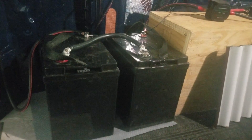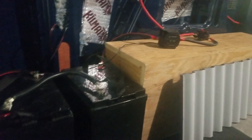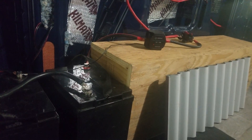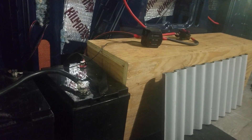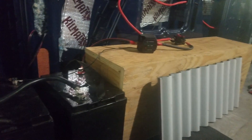This battery bank will power a whole bunch of things: the fridge, the lights, the diesel heater, the fans, and the pump for the sink. We choose 12-volt versions of all these things so they run directly off the 12-volt batteries. For anything that needs household 110-volt power — things you'd plug in at home — we have an inverter for that.